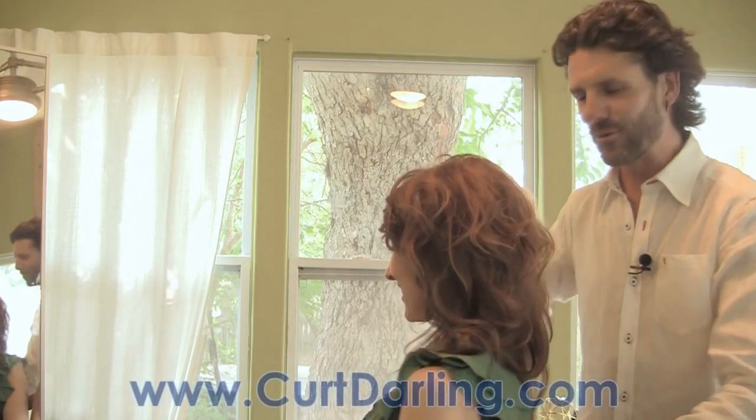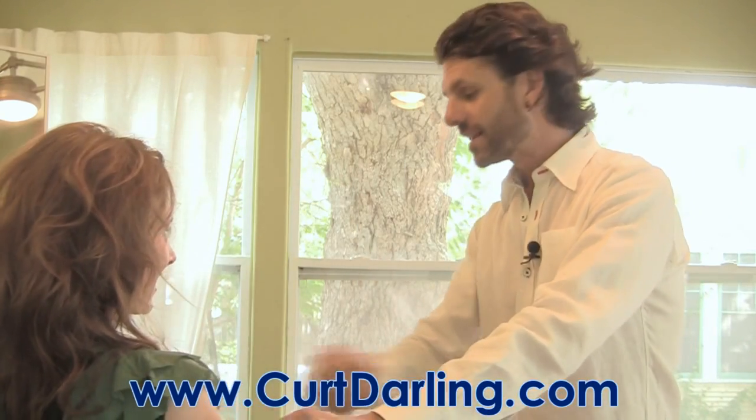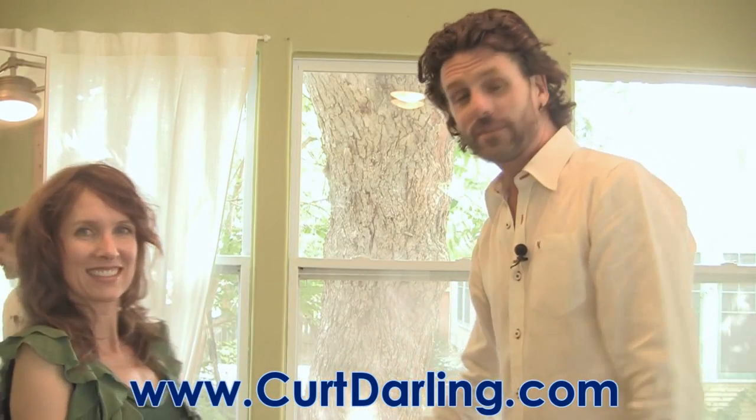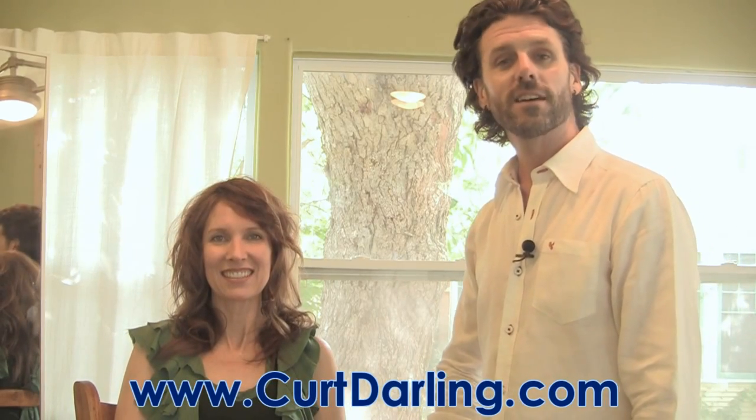Here's our final look today — big sexy curls done right from your own home. Thank you so much for watching. Please give me your comments, let me know what you'd like to see more of, give me a thumbs up if you like what we're doing, subscribe to the channel, and visit me at KurtDarling.com.